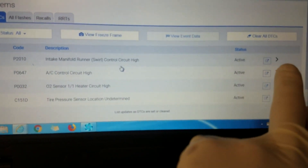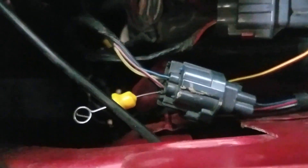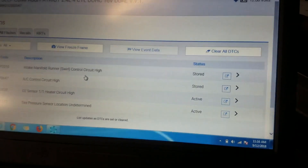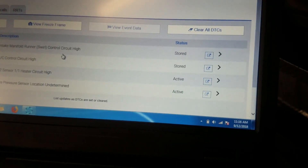We got that ground connection all cleaned up and cleared it, but you can see the codes are still active on the scan tool. So I've traced the circuit down to this connector — this is the C100 connector — and I found the black and white wire, which is the ground wire for all those sensors that were setting the codes. I disconnected it and checked it, and there was no ground. I took my power probe and grounded that wire, and you can actually watch on the scan tool — those codes changed from active to stored. As soon as I remove the probe, they go back to active.